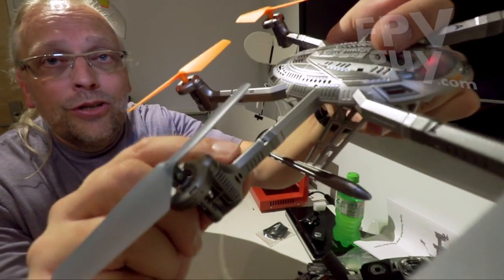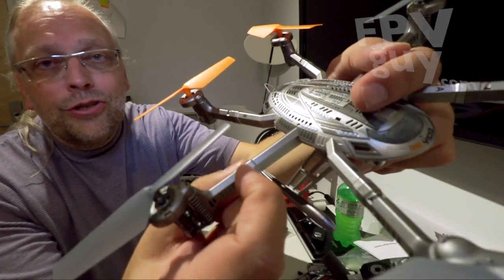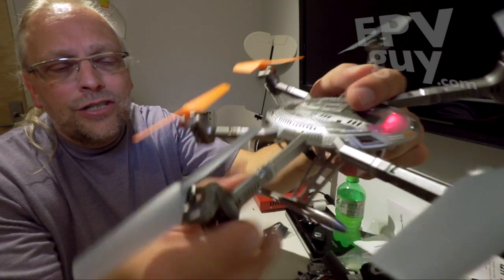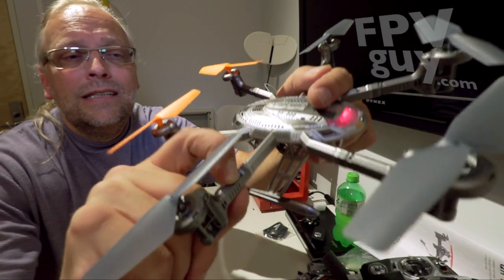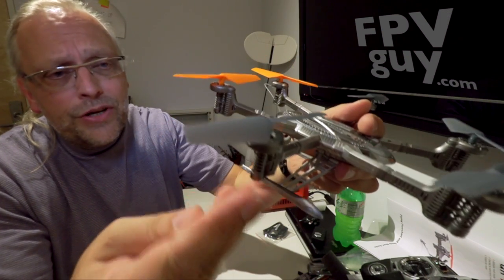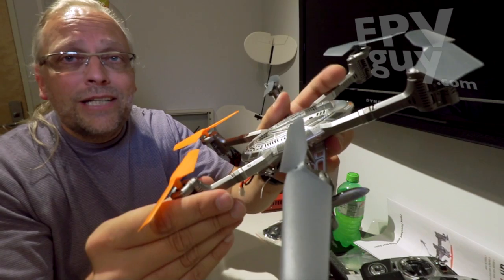If you want to look here, there's a joint on the main arm and another joint further out. So when you damage a motor setup, it's very easy to just push in and pop each motor directly off. It's very well built and from what I've read online it's surprisingly strong.